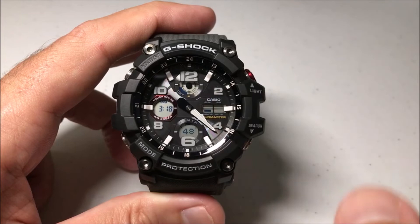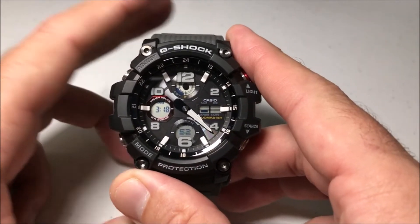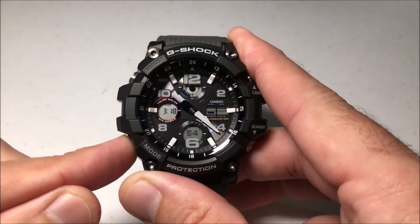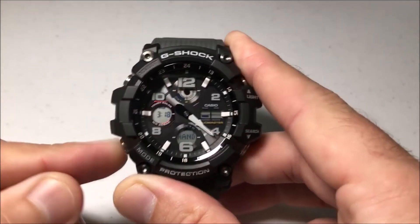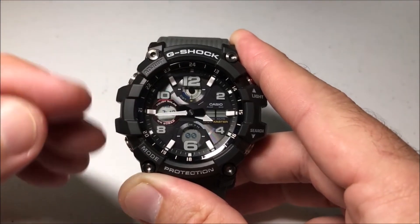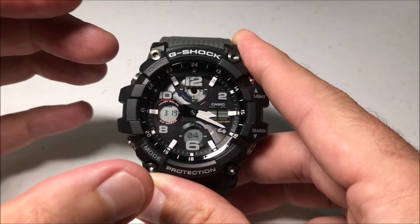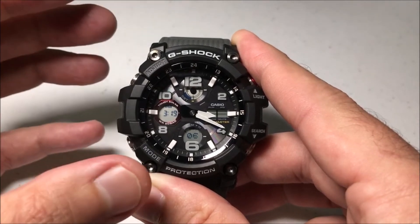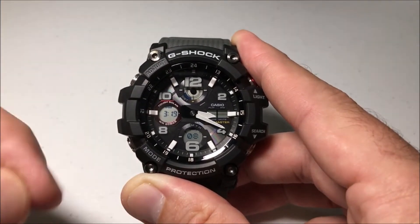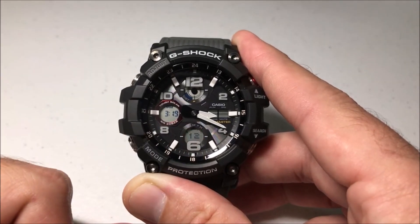Once you've seen what you wanted to see on the watch and you want to move the hands back manually, you can simply do the same thing — press and hold the mode button, and the hands will resume to the time that they should be. Your watch will do this automatically if you're in the regular setting mode, such as setting your alarm or setting your time. This is just a way to manually do it in the event that the hands are blocking something you want to see at that given time.